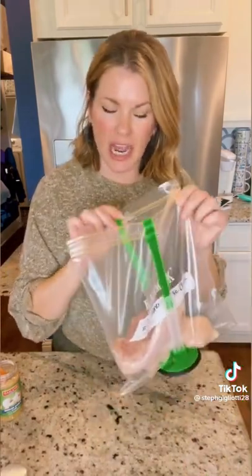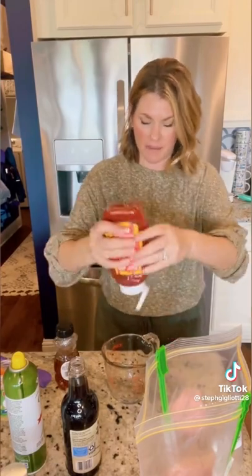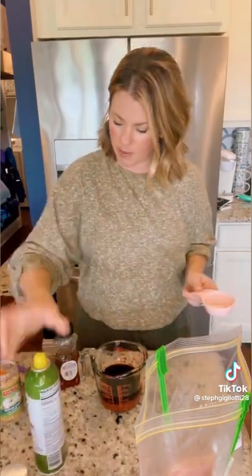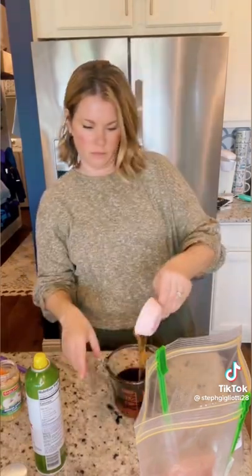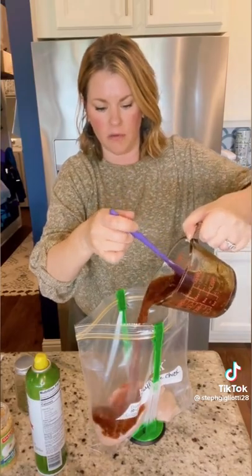Next up is honey garlic chicken. I have two pounds of chicken in my bag. We're gonna mix together the saucy ingredients: half a cup of ketchup, half a cup of low sodium soy sauce, a third cup of honey — a little trick is to spray your measuring cup with nonstick spray before the honey so it glides right out — three cloves of garlic, some basil, and some pepper.